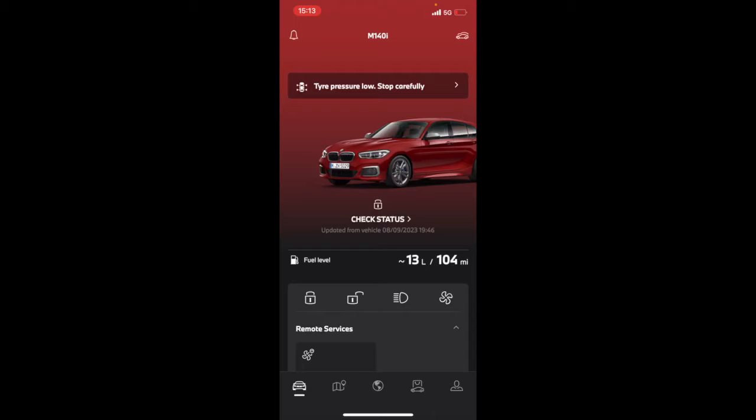When you open the app it'll look like this - it's exactly the same car as mine, the five-door Melbourne Red, non-shadow. It'll tell you your fuel level - I've got 13 litres, 104 miles of fuel in. You can lock it, unlock it - so lock and then it sends it to the car. One thing I have found is it does take a little while to send the message - whether that's my connectivity or Wi-Fi I don't really know. Probably about five to ten seconds for it to send the message through.